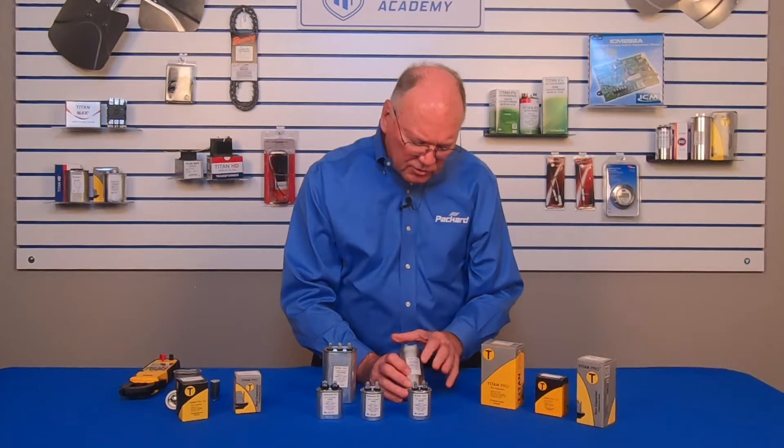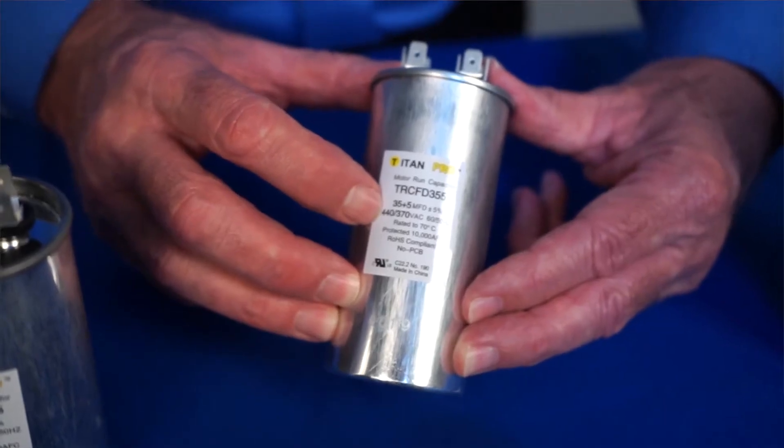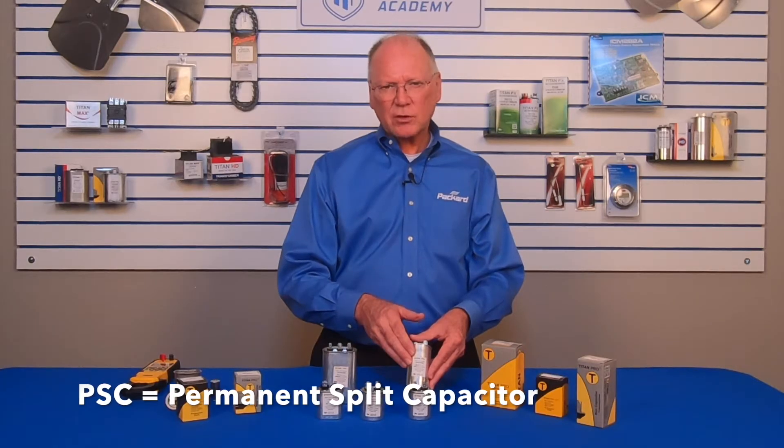There's certain information on the capacitor that helps us identify its characteristics. This capacitor, when combined with the motor, makes the motor more efficient and provides more starting torque for that motor. The motor identifies what characteristics are required to operate at its highest efficiency — specifically the microfarad rating and the voltage. Those are key characteristics that have to be matched with that motor. These are typically used with PSC motors — permanent split capacitor motors.